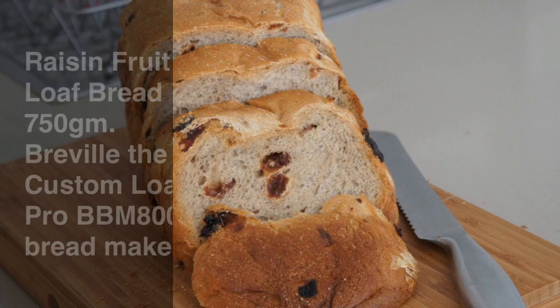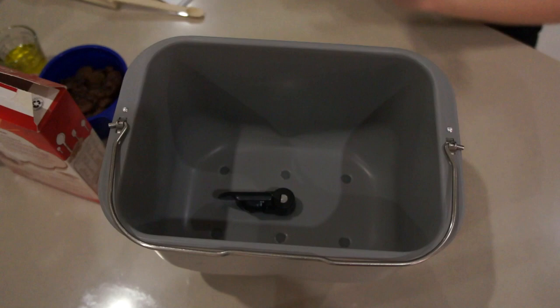Today we're going to make raisin bread using the Breville BBM 800. You can check the description for a list of ingredients.